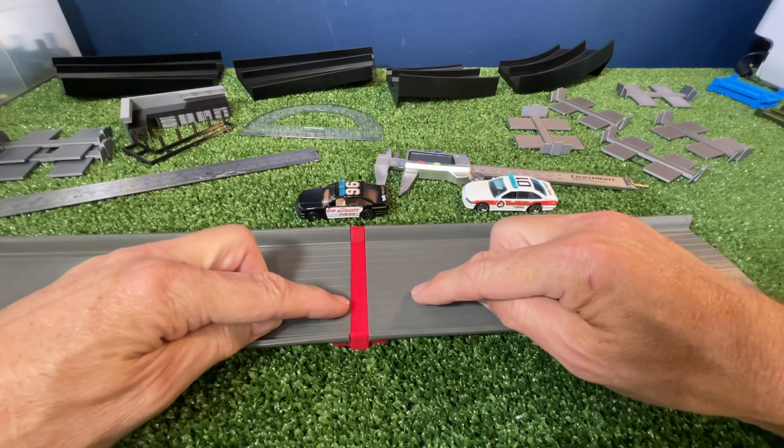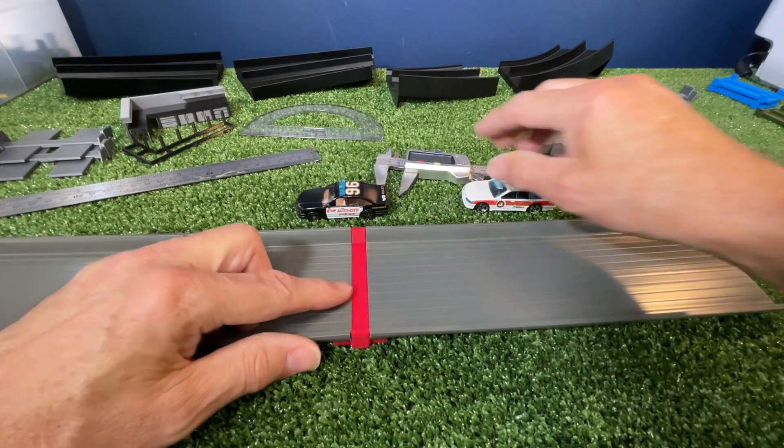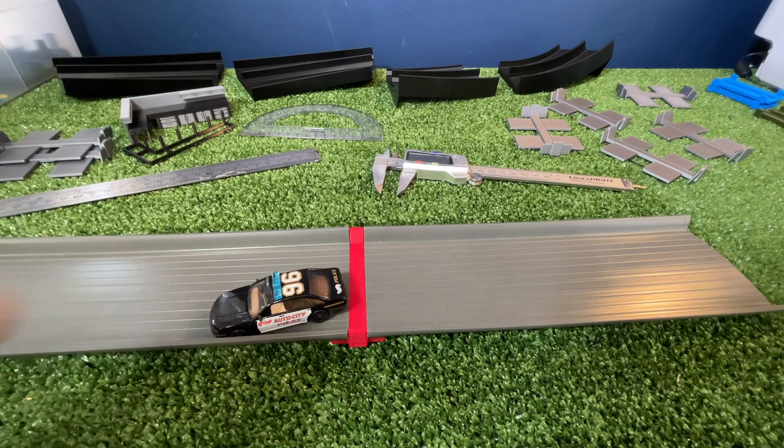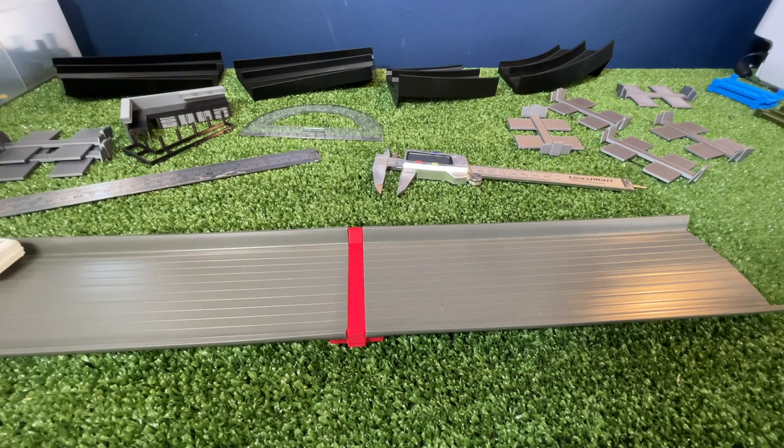Anyway, I've designed the joiner and she's smooth as. No problems with cars going across that. No bumps at all.